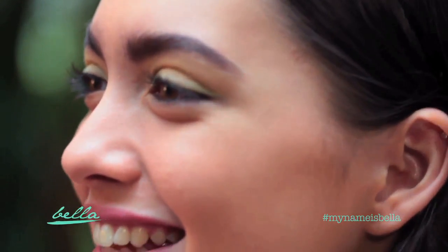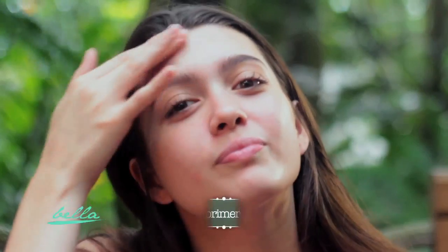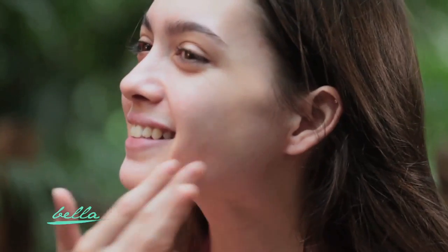If you prefer a fresh appearance all day, I recommend you do the Fuss-Free Natural Makeup Look. First, you need to apply a primer. It allows the makeup to last longer, thus lessening the number of times that you need to retouch.